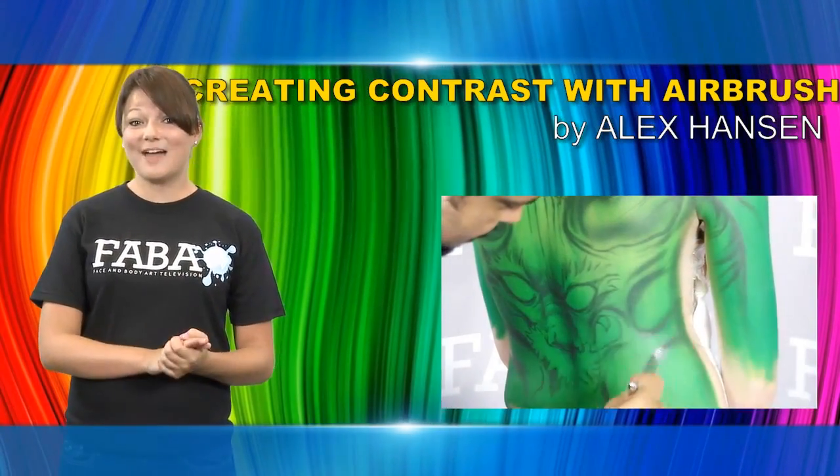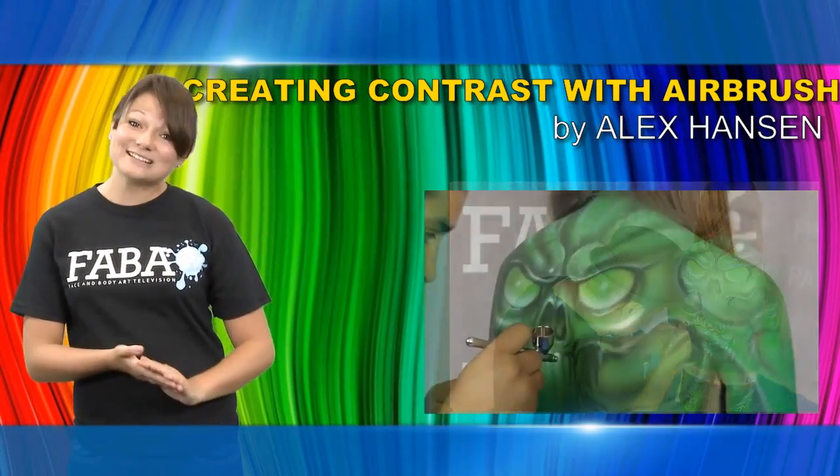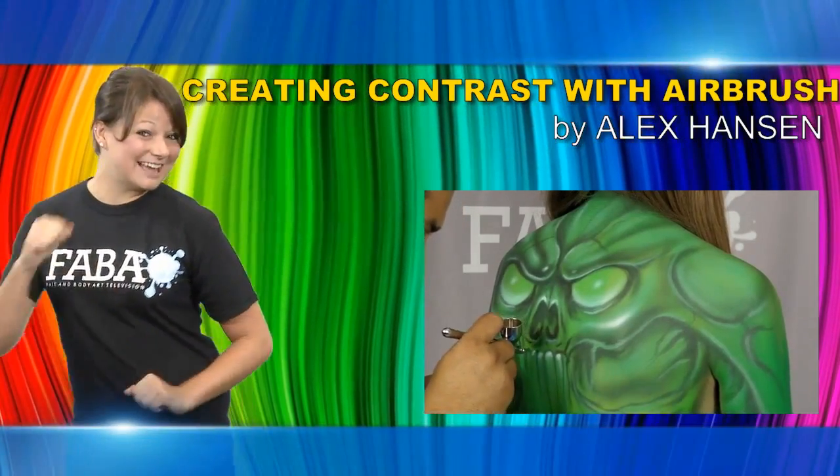This is a great class for all levels because Alex breaks down the concepts that can be applied to body painting as well as face painting. Now load your airbrushes and let's paint!